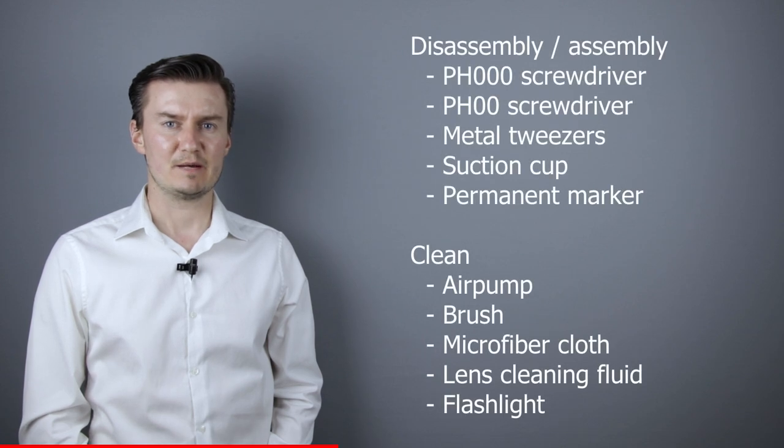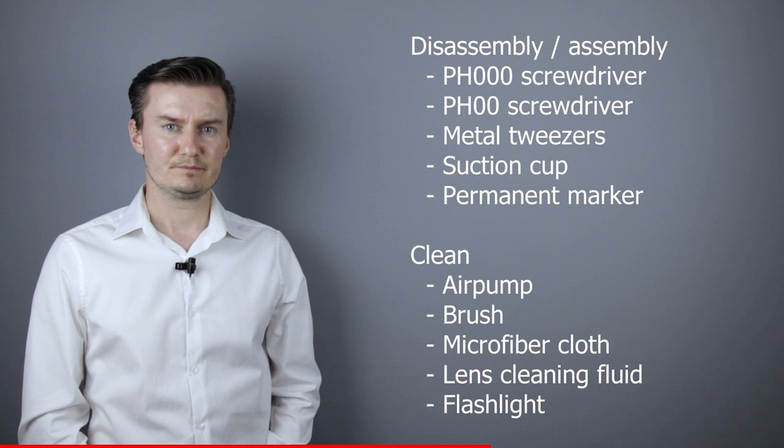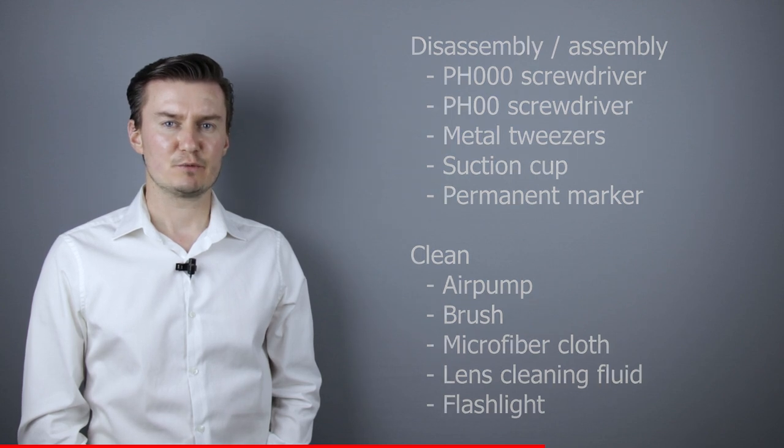Before I start, let me talk about the tools I've used to clean the lens. For disassembly and assembly I've used a PH30 screwdriver, a PH20 screwdriver, metal tweezers, a suction cup, and a permanent marker. For cleaning the lens I've used an air pump, a brush, microfiber cloth, and lens cleaning fluid. For checking the lens elements I've used a flashlight. If you're interested in buying them, links are in the description below.